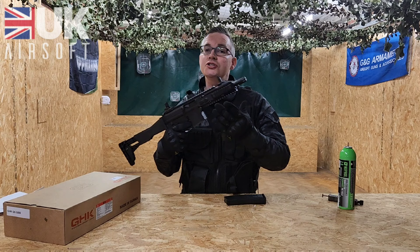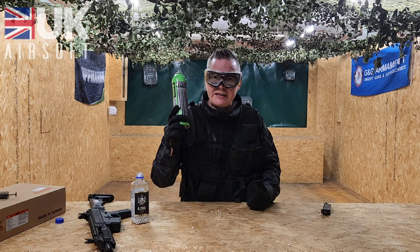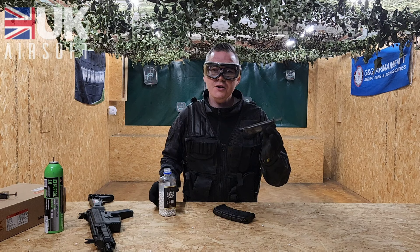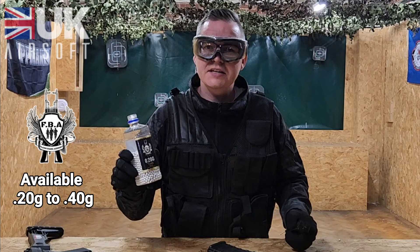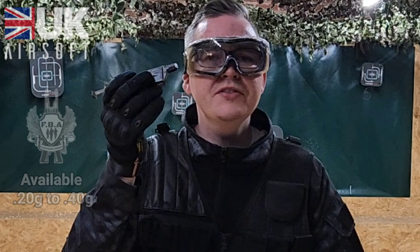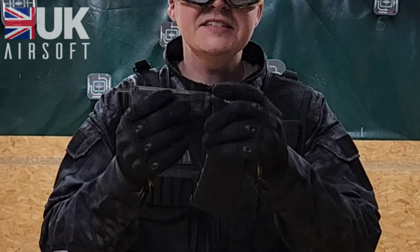We're going to get onto loading the G5 now. First of all you're going to want some green gas — on the side of the magazine is where you fill the gas up. Then you're going to need your speed loader and some high quality BBs; today we've got 0.2 gram from Flashbang Airsoft. This is where the attachment for your speed loader comes into play — put it onto the front of the speed loader, attach it to the top of the magazine, and fill up.